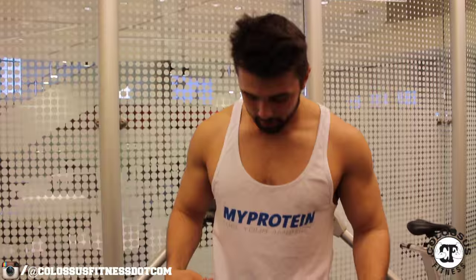Today we're going to go over our all-time favorite rear delt exercise that we haven't actually shown in any videos. We probably do this six sets every shoulder workout. We're in my MyProtein springer — please check them out. We have 20% off for you, link down below, and our 20% off code: Colossus.